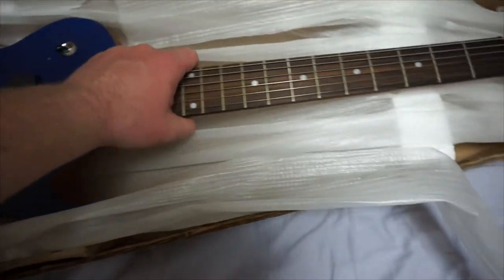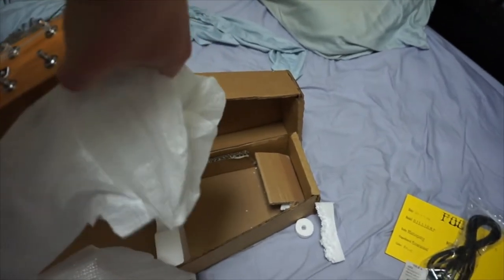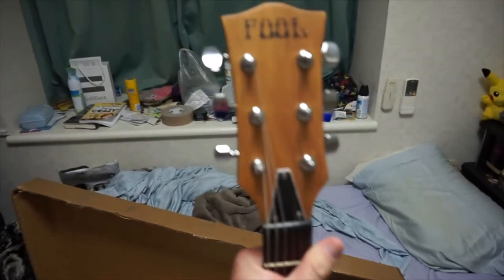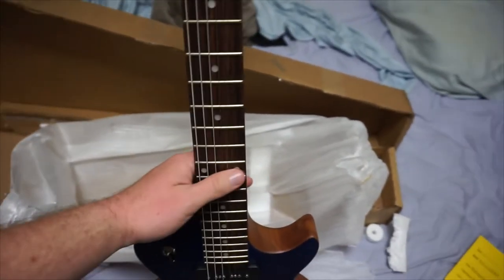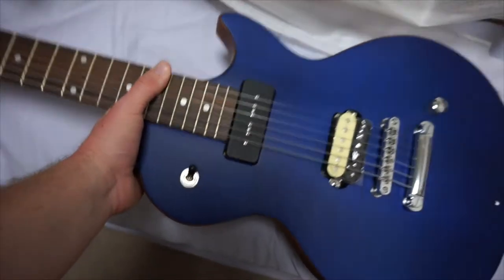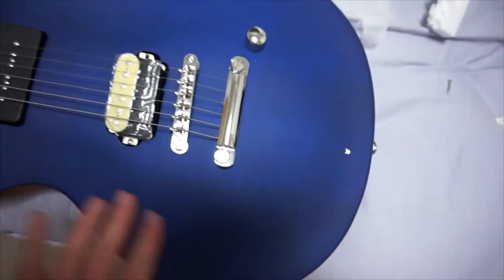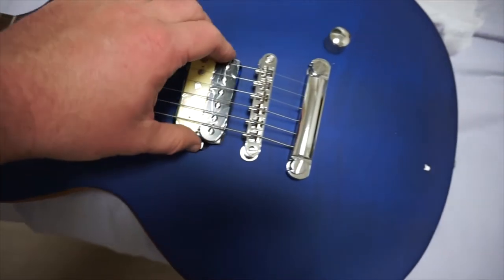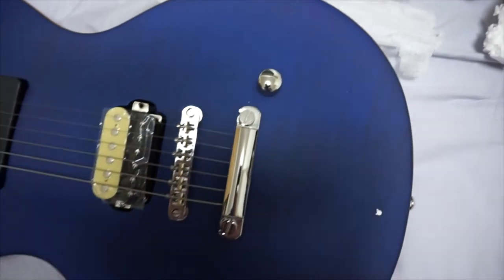I'm going to pull this bad boy out and give you guys a little gander without all the cellophane. So here it is from the front. Starting at the top, got the nice full headstock — looks pretty cool. Nice dot inlays. The original concept of this guitar had no inlays and I was kind of worried about that, but I'm glad they put on some dot inlays. Nice trans blue finish — it's not as transparent as I thought it was going to be, but it's still pretty cool. Got a nice P90 pickup in the neck, cool humbucker at the bridge, which I'll have to screw on later. And just one volume knob, and that is it.